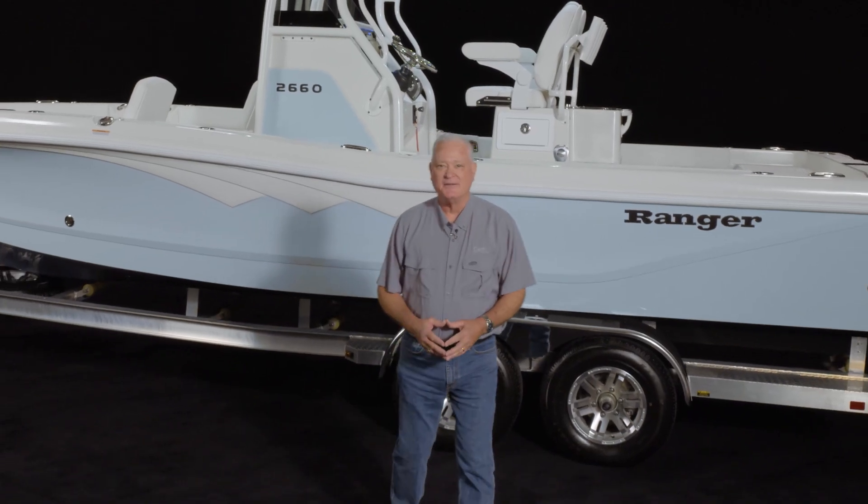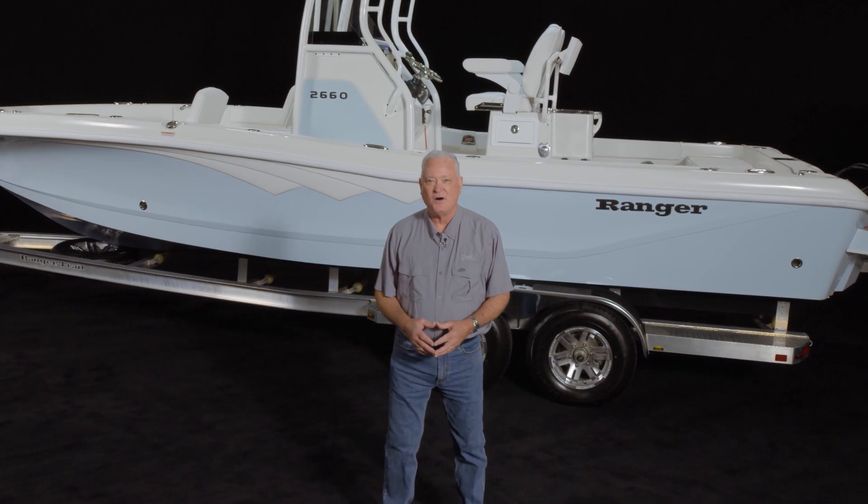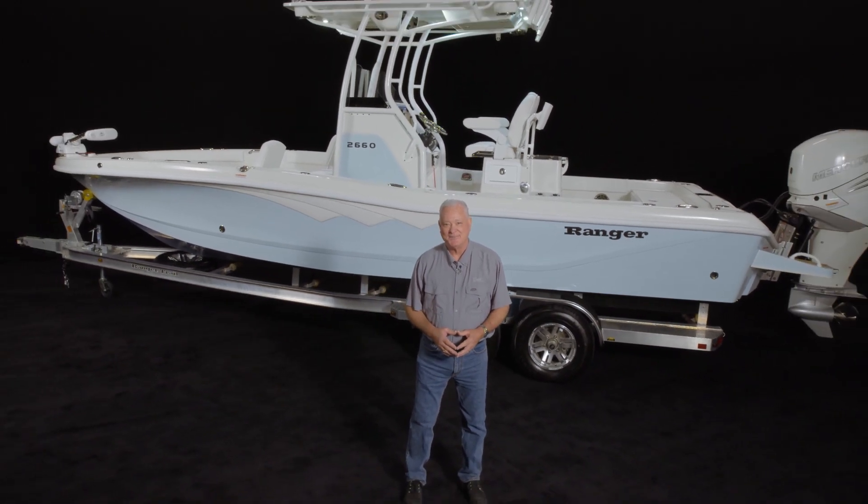Thank you for joining me today for an in-depth look into the all-new Ranger 2660 bay boat.